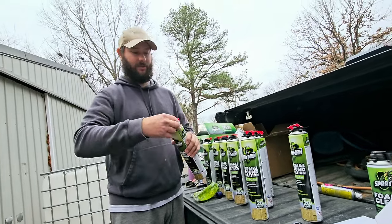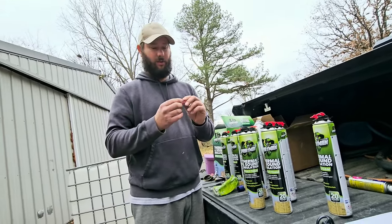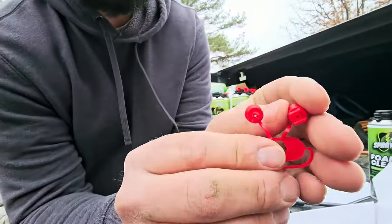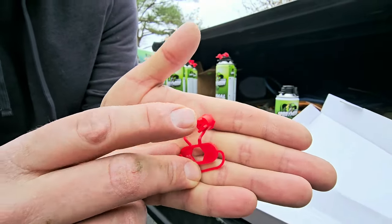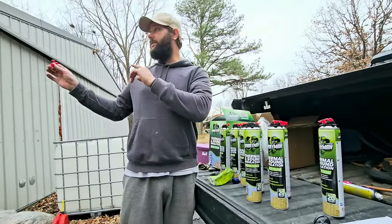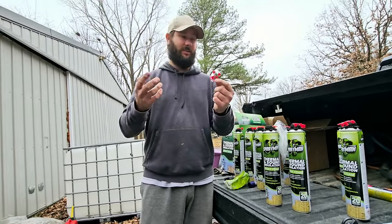Each can has two tips. Depending on your application — whether it's sealing or vertical — you'll use a different tip. The tip says A and B: Tip B is used for sealing applications, and Tip A is used for vertical applications. So whenever I insulate the ceiling of the storage shed, I'll use Tip B, and whenever I insulate the walls, I'll use Tip A.